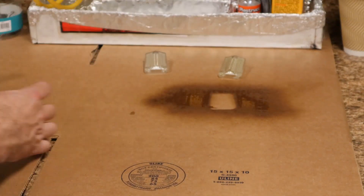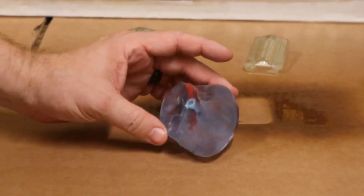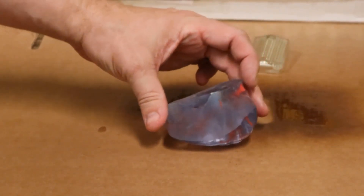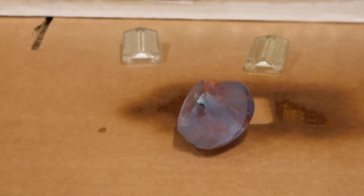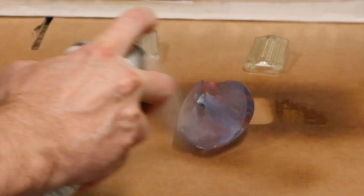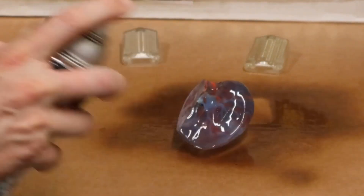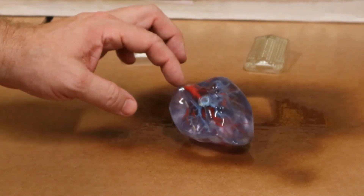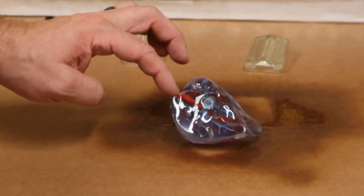Different part. If you look at the base of this model right here — glossy finish on the top, matte finish on the bottom. On the bottom surfaces you can't really see into the part. But again, taking your spray paint and giving it a quick coat — voila. It gets rid of all those little imperfections, fills them in, and gives you a clear view inside the part.